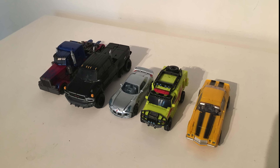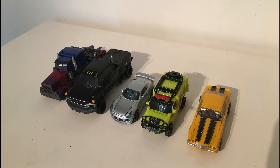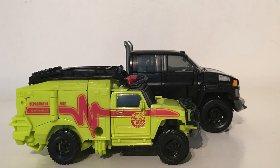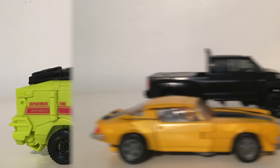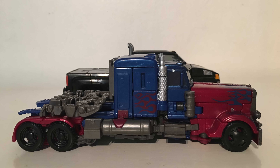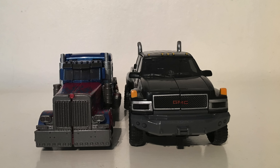For vehicle mode size comparisons, here is Ironhide with the rest of the core Autobot team — Studio Series Jazz, Ratchet, and Bumblebee. He works well with some of the smaller vehicles, however with Optimus he's slightly too big — he is towering over Prime, being a bigger truck in both width and height.